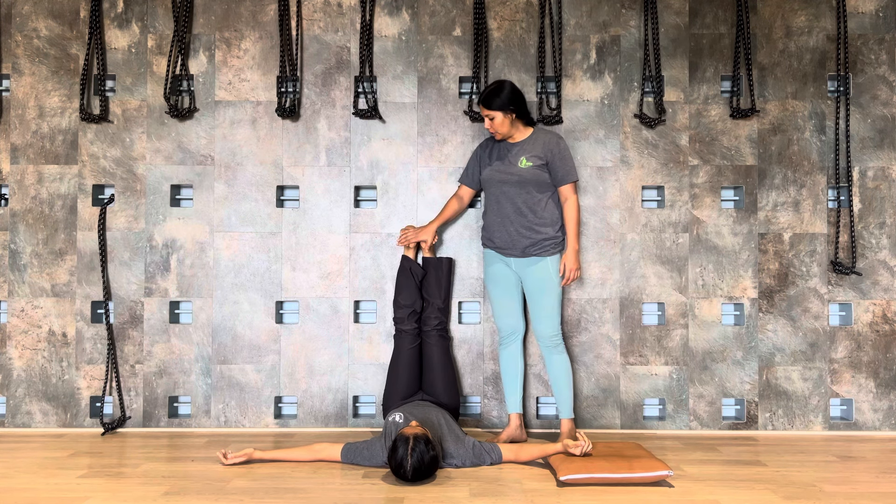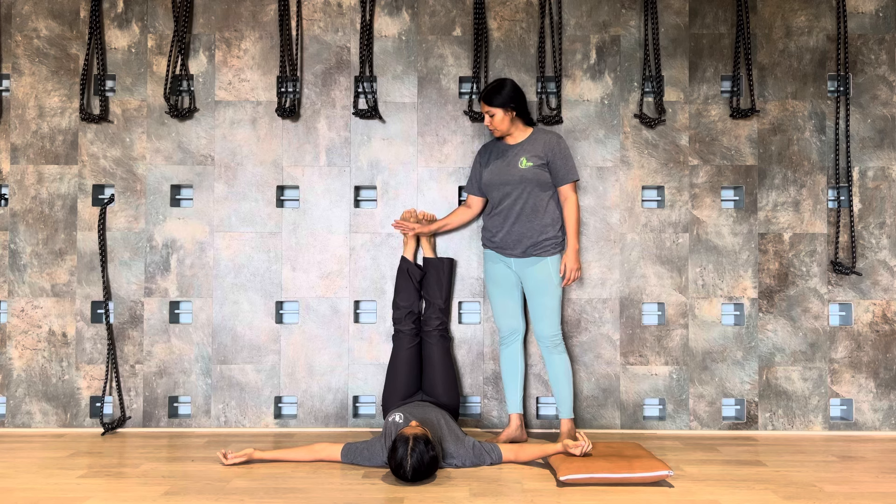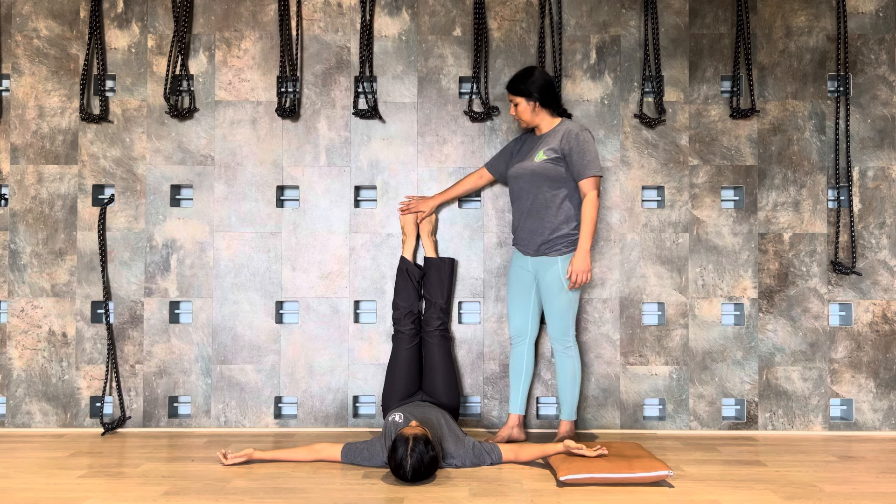Inhale, coming back to the center. Both the legs will go back to the center. Right leg moving back.